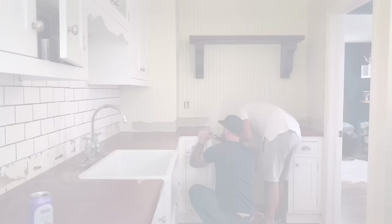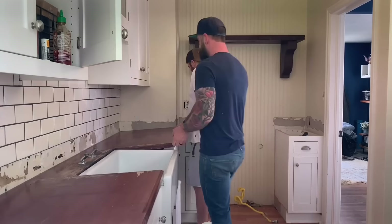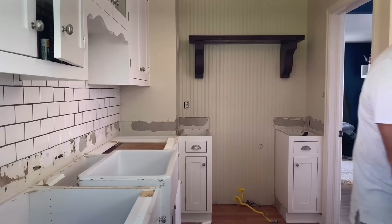The first thing we had to do was remove these nasty old wood veneered countertops. Whoever thought wood veneer for a countertop was a good idea — I do not like that person. We got all the old countertops ripped off, so now we're getting ready to put a half-inch hardy board over the entire surface. That's what's going to make up the base of our concrete form.